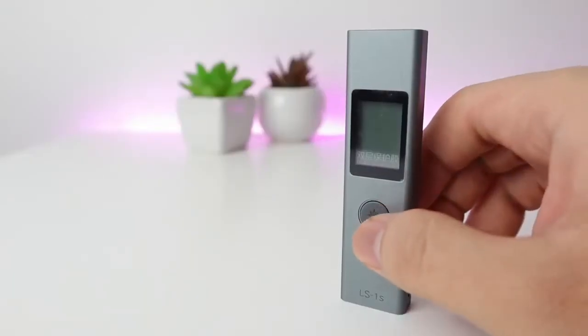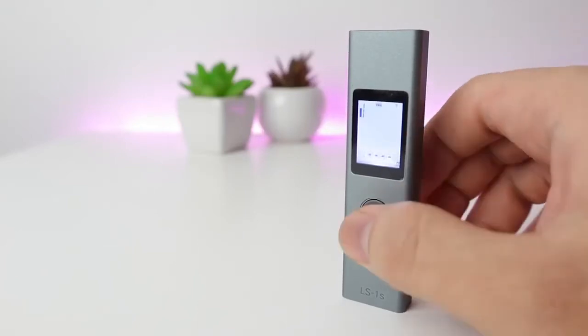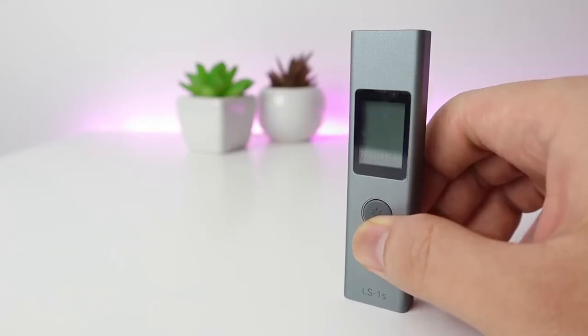To power it on, simply tap the middle button. If you want to switch it off, press and hold for three seconds, or it will automatically switch off after 45 seconds of not being used.